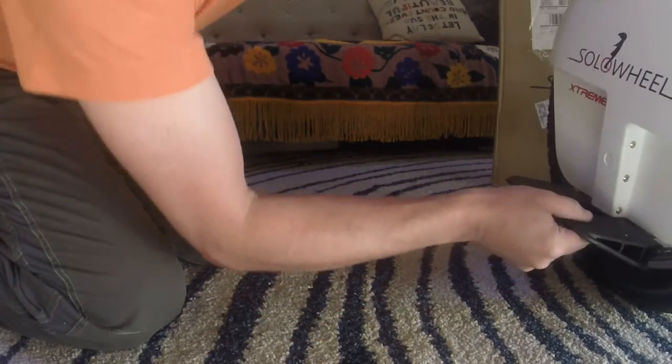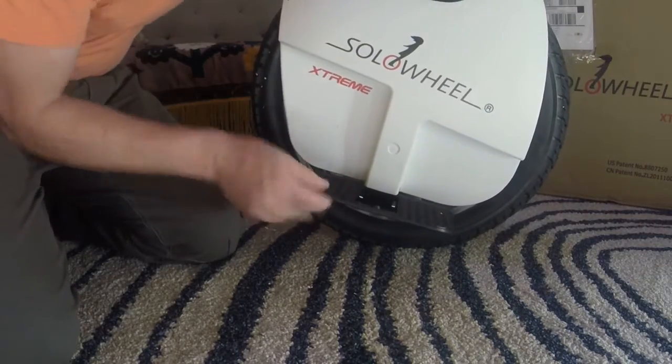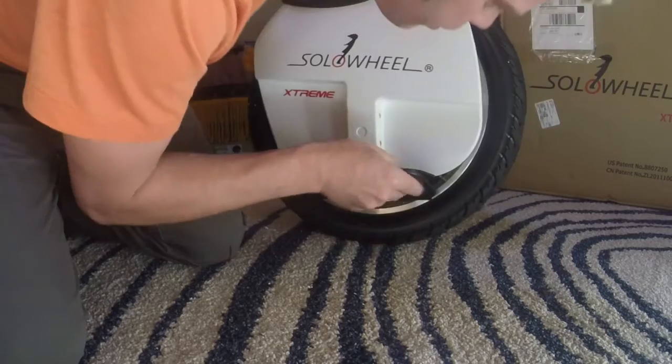Cutout wheels. The pedals — they look like they're a bit rubberised on the top maybe. Not all metal, that's for sure. Some plastic around the pedals.